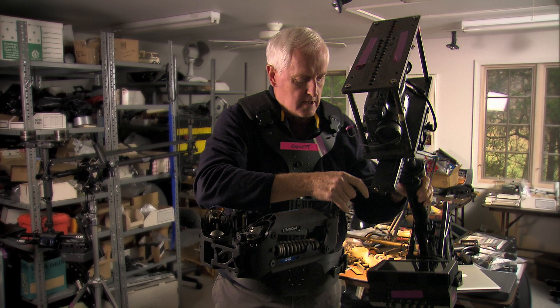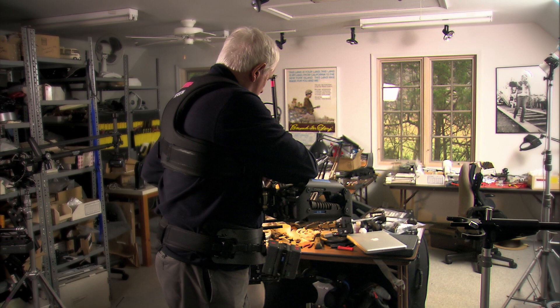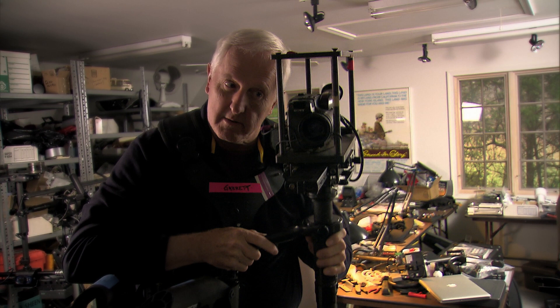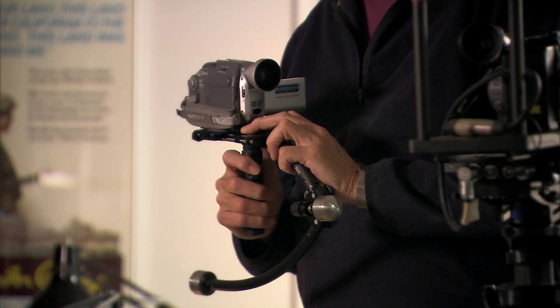The camera is balanced on a gimbal. It's counter-weighted, it's on bearings. You can shoot anywhere — to the rear and around yourself and so on. So when you're being a point of view, you're moving sort of like a person, but without the shake, because that would look really stupid. You're moving a little bit like a person — you're looking, hiding behind stuff.